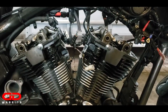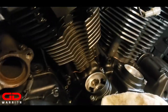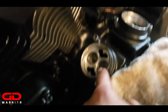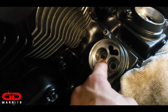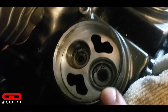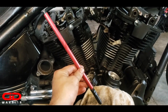Let's install the first push rod based on the Patrick Racing instructions. Roll the engine over until your intake lifter is at full lift and the exhaust lifter is all the way down. Intake lifter all the way up at full lift - now we'll be installing the push rod for the rear exhaust valve.